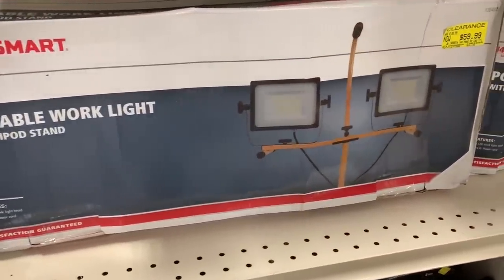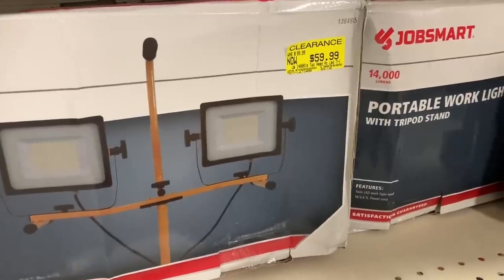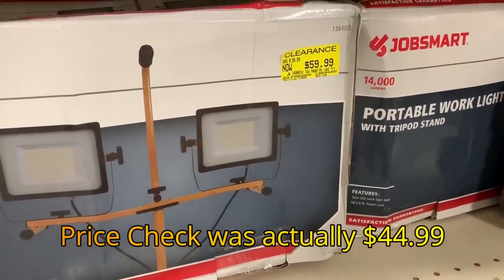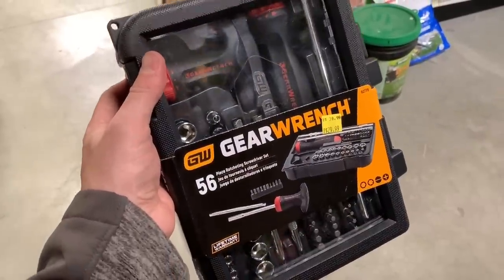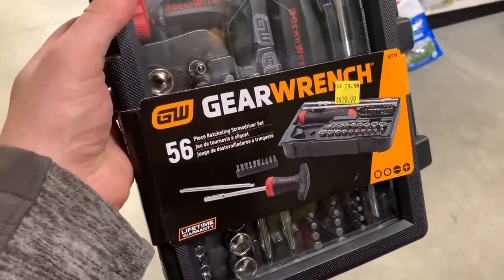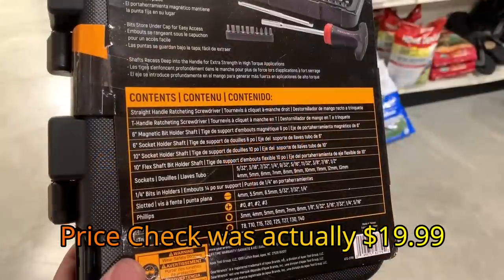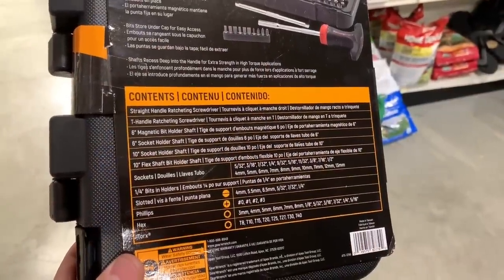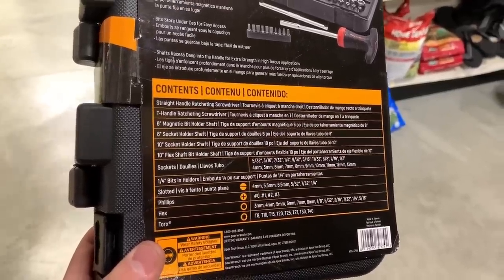Here you can see a JobSmart portable work light. This is the two LED stand and it's 1400 lumens for $59.99. Here's another GearWrench — this is the ratcheting reversible screwdriver set. You get a lot of pieces in here: 56 pieces for $29.99. I would hope that this one would ring up a little bit cheaper than what it is, but you do get a lot of screwdrivers in this set.